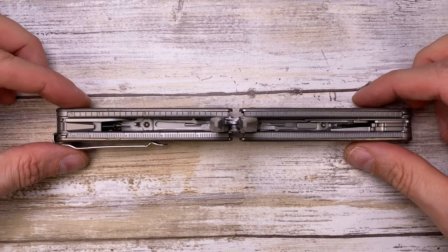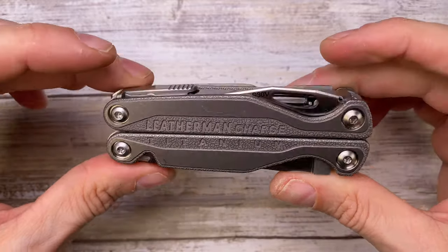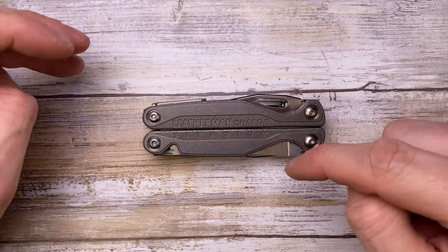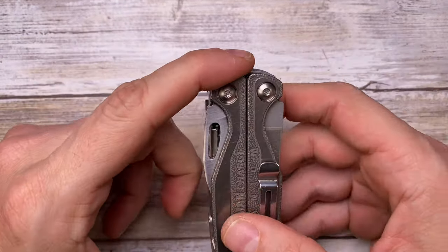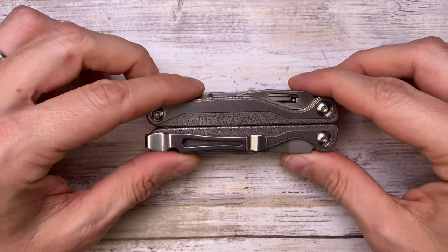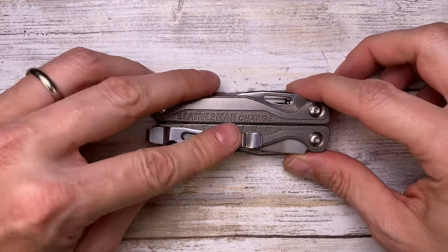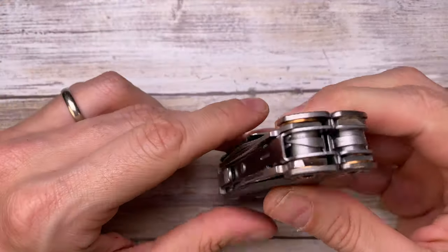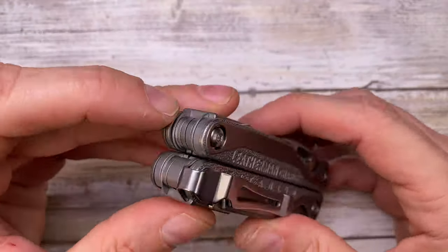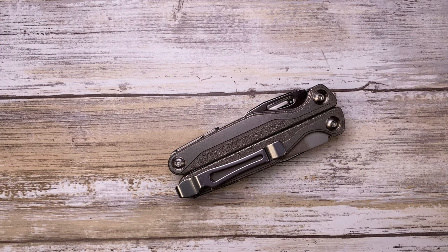So those are the 19 tools hidden in the Leatherman Charge Plus TTI. I can say this is a very cool multi-tool. I especially like the titanium - it gives a nice premium feel. I appreciate the S30V steel and all the tools included. Hope you guys enjoyed this video - please don't forget to subscribe, and thanks for watching. Stay tuned.